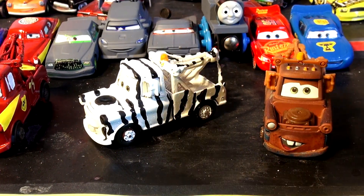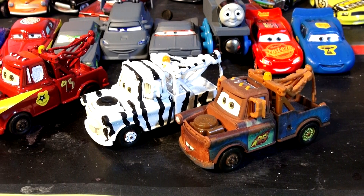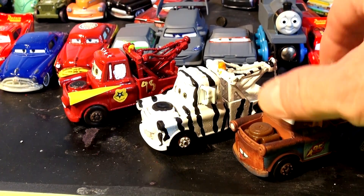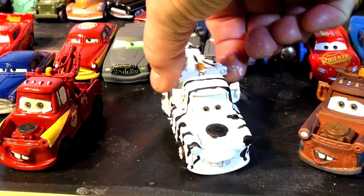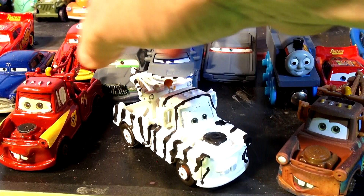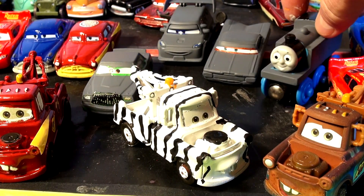How impressive is that? Zebra Mater next to Radiator Springs Mater, and we have our other custom die-cast paint job on Mater with Radiator Springs colors. So there we have our newest addition to our paint tours. Wow, very impressed! And there are some extras we haven't painted yet - we have Chick Hicks Primer, DJ Primer, Ramone Primer, and Thomas Primer.